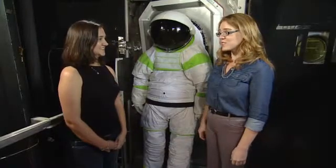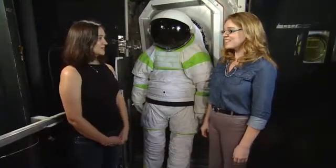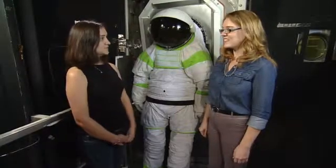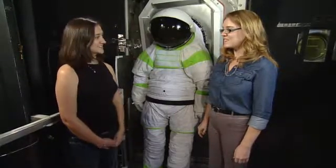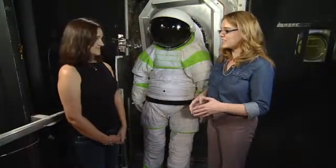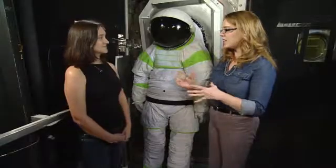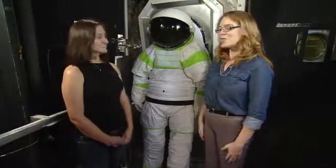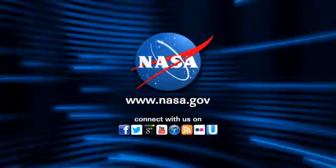Everything's been going very well — we're very excited. We've had two test subjects come through this week and we expect three more next week. This is kind of the final milestone of the year, and all of the work has been leading up to proving that the suit port works — and we think that it does. Hopefully we'll be seeing that in the future as we move out beyond low Earth orbit.